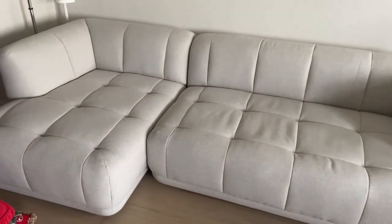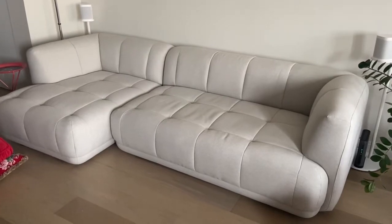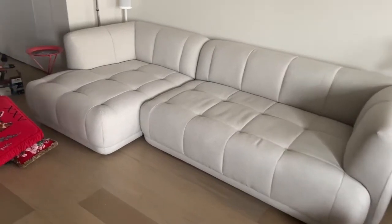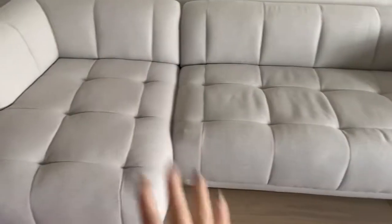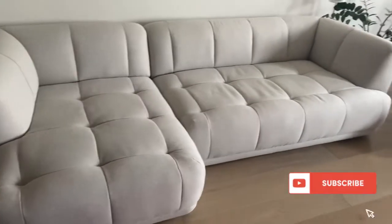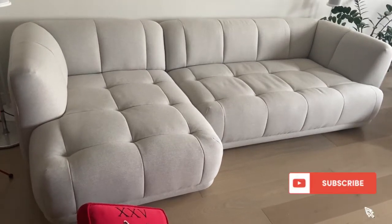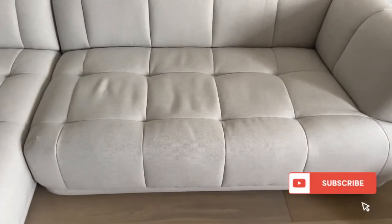I hope this video helps you make a decision and get a better understanding of the Quilton sofa. I hope I was able to answer a lot of your questions. If I missed something, please feel free to ask below. Please hit the like button, and if you want a follow-up, let me know — I'll be more than happy to follow up on the condition and how much we still love it. Thank you for watching and good luck with your couch shopping.